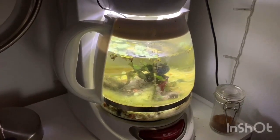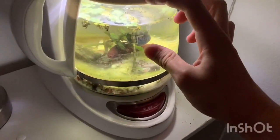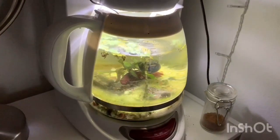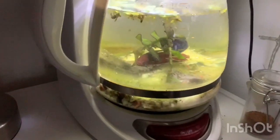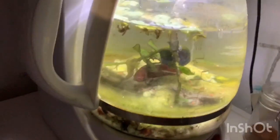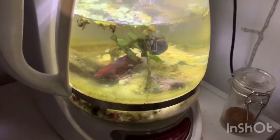The water change is really easy. All you have to do is take this out because it slides right out, pour about that much water out, then fill it back up with fresh water and scrub the algae off. I do need to do a water change and clean this tank. I'd recommend doing water changes on a tank this small about once a week.